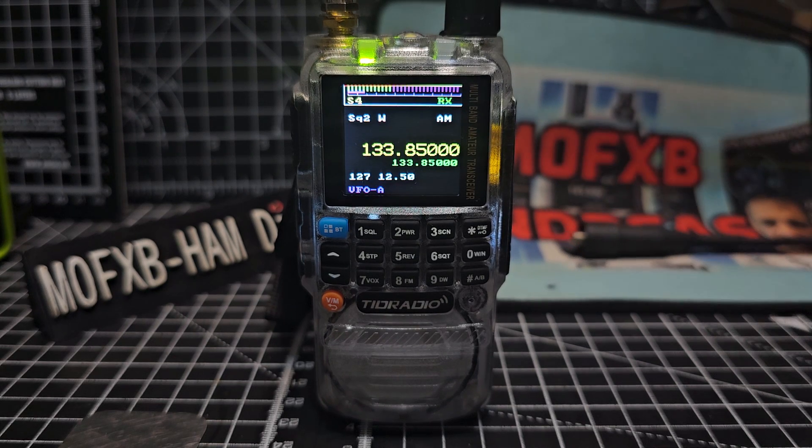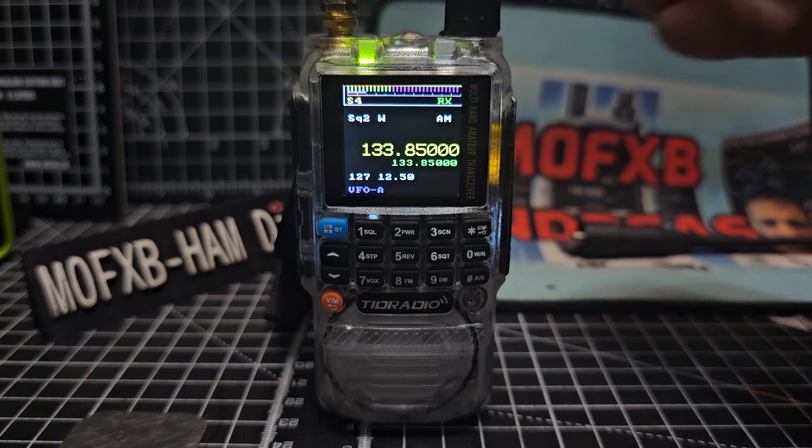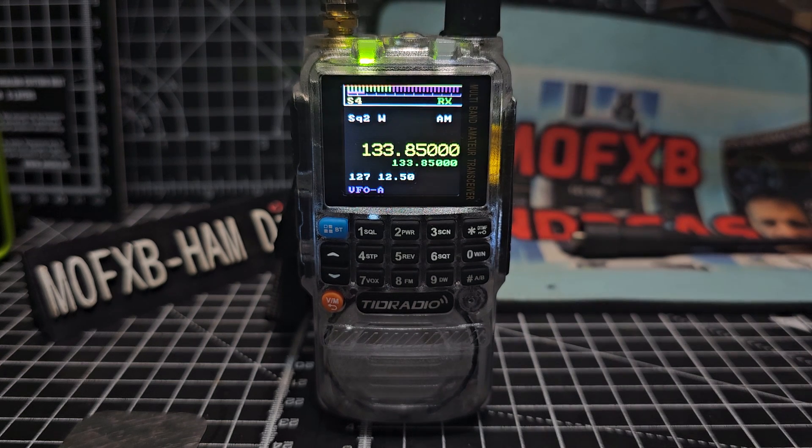I need about 30 seconds on output. M0FXP. Take a listen to this.